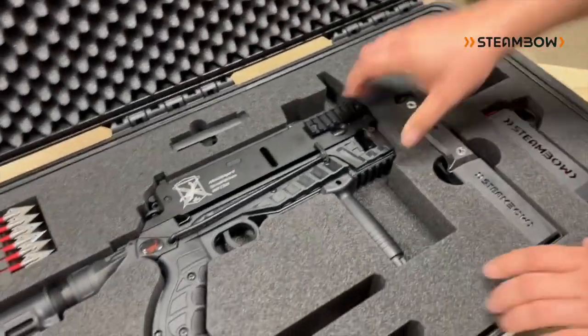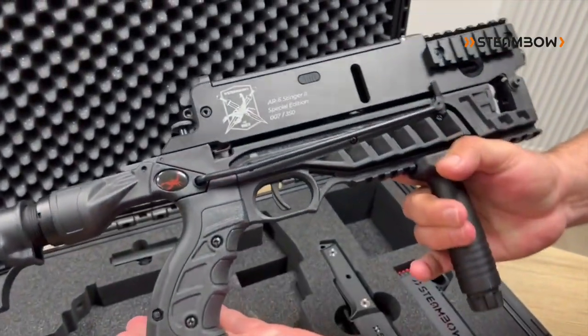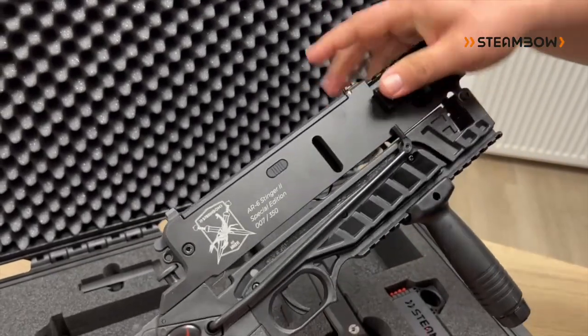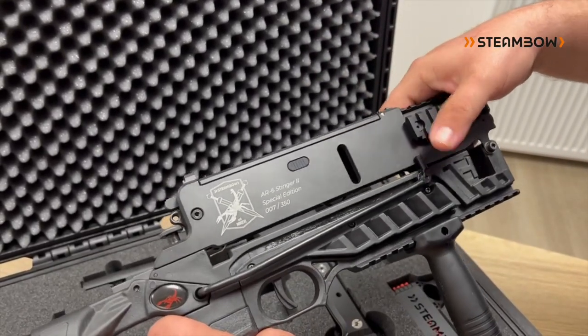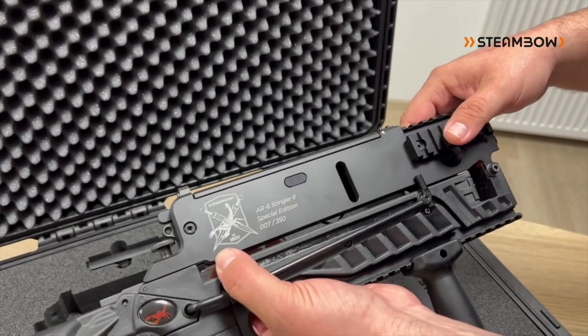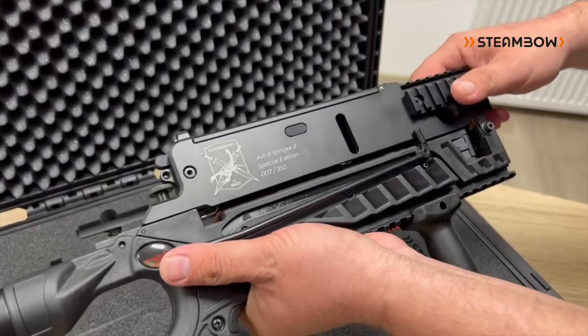The heart of our special edition is of course the Stinger itself — it's the finest version we've ever made of our Stinger 2. The magazine is CNC-machined aluminum with a Cerakote coating, which is a ceramic two-component lacquer — a very tough ceramic coating.